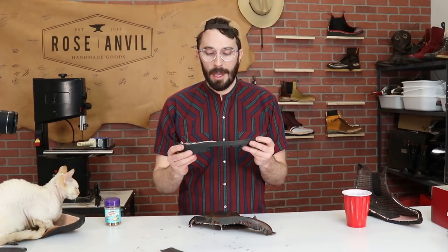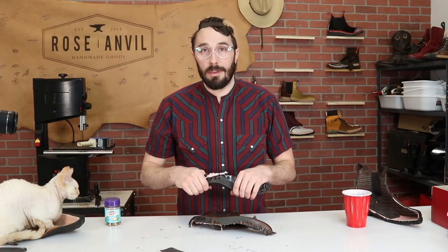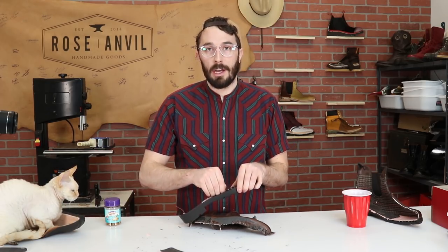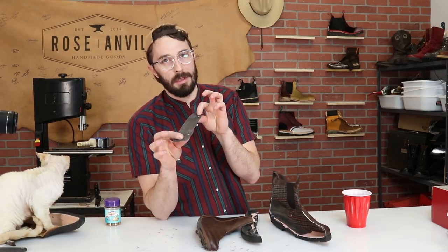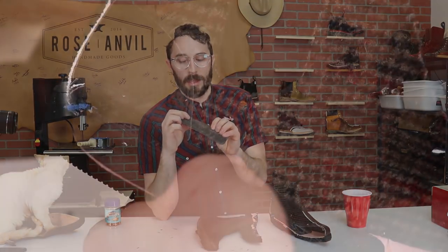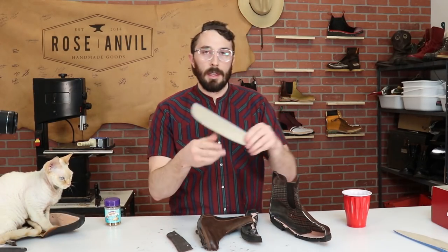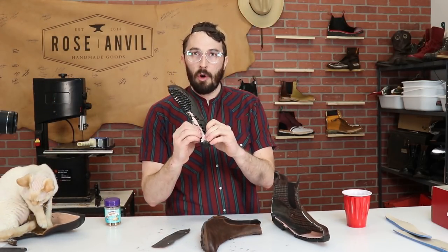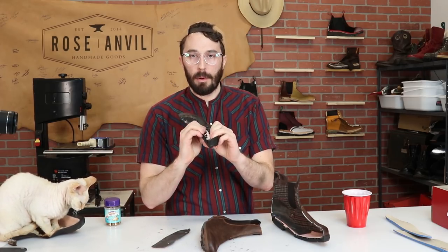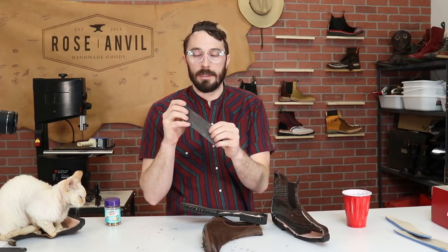It's a bummer because I was starting to think we had a budget Blundstone that might be kind of worth the price — but I would not trust these boots for very long. The shank position is also a real problem: the rivet is right in the middle of the heel. As this cheap insert wears down you're going to be standing on that rivet, because the EVA foam is going to start compressing and falling apart while the rivet stays put.